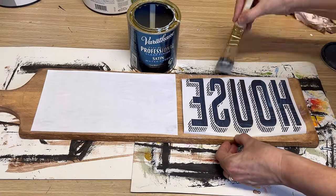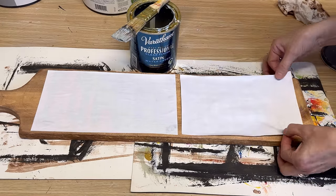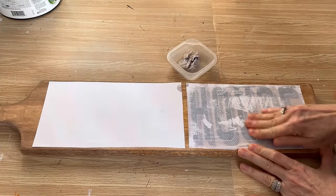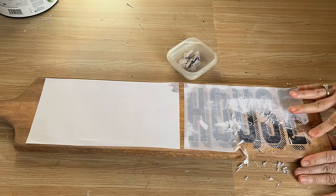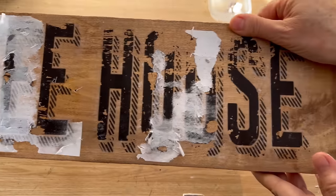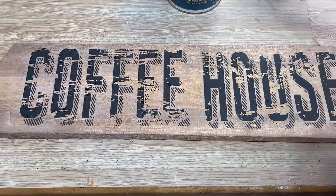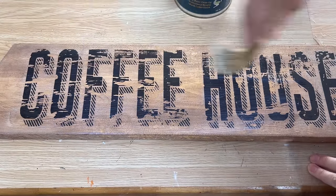I'm applying the polyacrylic sealer right onto the graphic, centering it onto the project, making sure it's right where I want it, then setting it aside to dry completely. Once dry, it works the same as the Mod Podge transfer — take a little water, dampen it until you can see the graphic, then rub the paper off. This one gave me a little bit of a headache and the graphics started to rub off — sometimes it can be a little fussy. But once I got it done I actually loved it; it turned out really rustic and chippy. I'm going to seal it up and keep it as is.